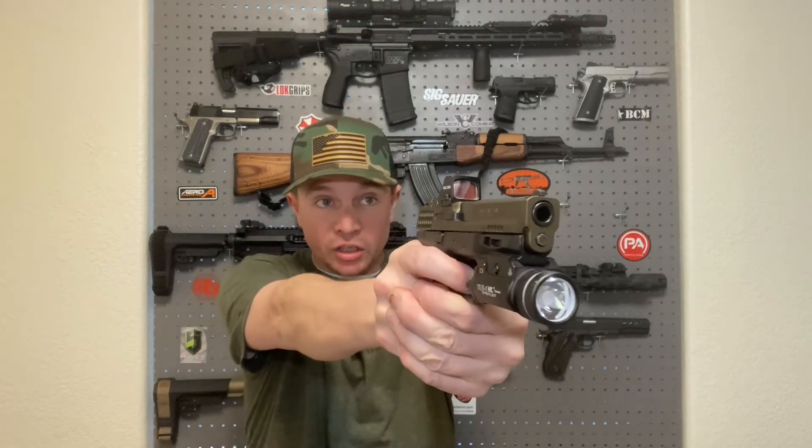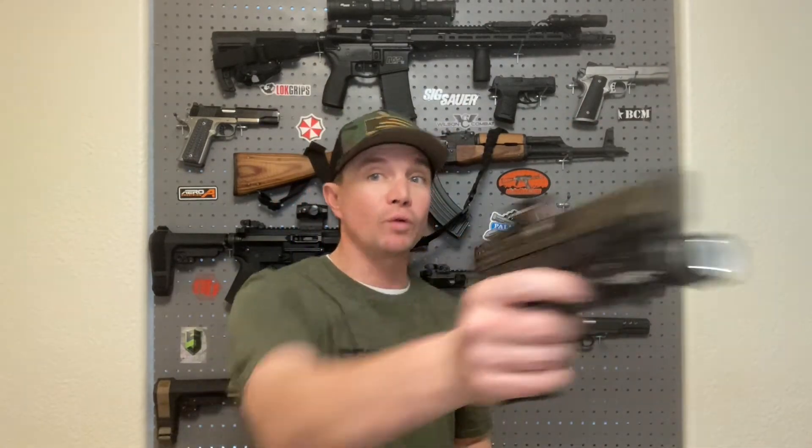The more you practice the easier that gets — now every time I present, my dot lands right on the target as my trigger is prepped, and it's easy to get that shot off quickly and accurately. That transfers to the range even if I haven't shot this particular pistol in a while. I have a lot of different guns I'm filming every week, so there's only so much I can shoot each gun — but if I practice at home, every time I pick it up there's no problem.